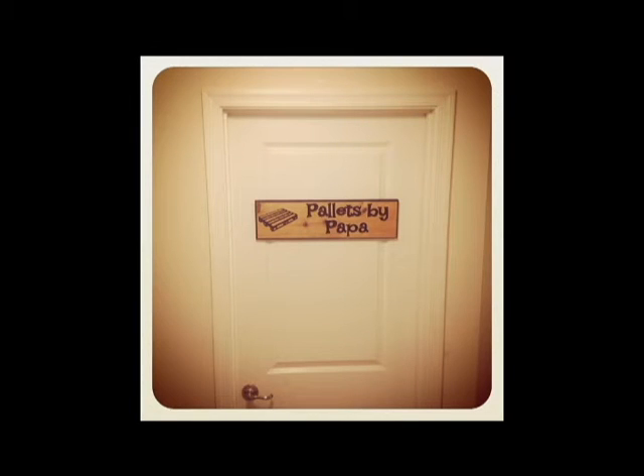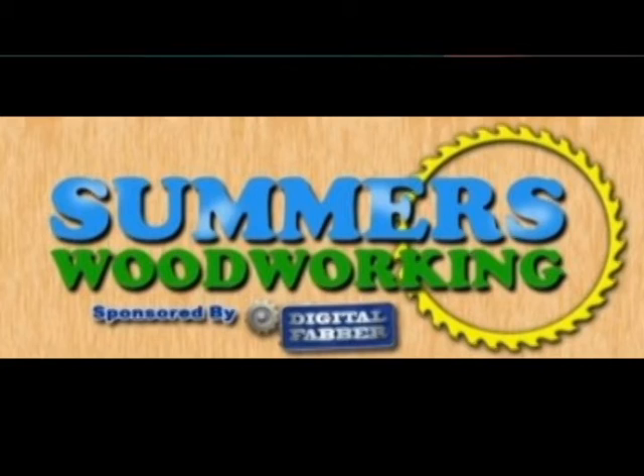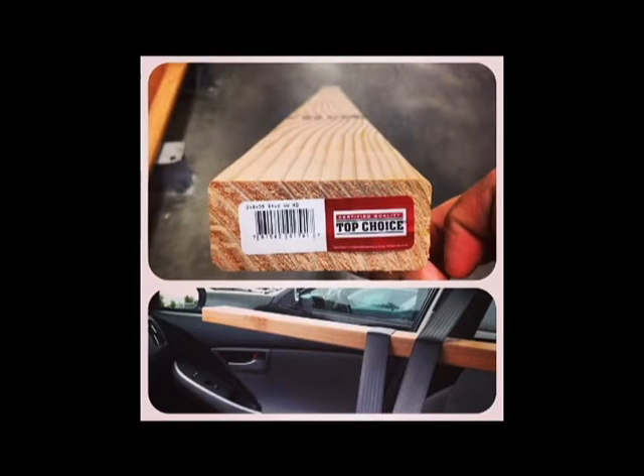Welcome to Pallets by Papa. This is my entry for Summers Woodworking 2x4 competition. This is my 2x4 strapped into my Prius.